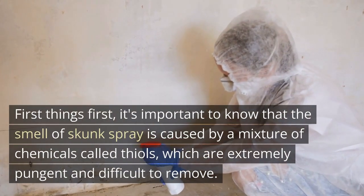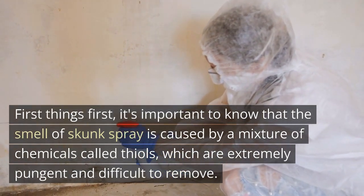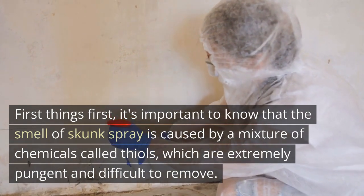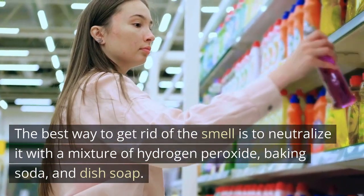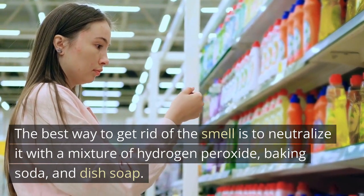First things first, it's important to know that the smell of skunk spray is caused by a mixture of chemicals called thiols, which are extremely pungent and difficult to remove. The best way to get rid of the smell is to neutralize it with a mixture of hydrogen peroxide, baking soda, and dish soap.